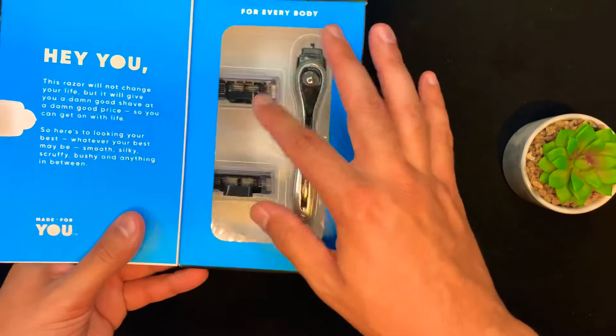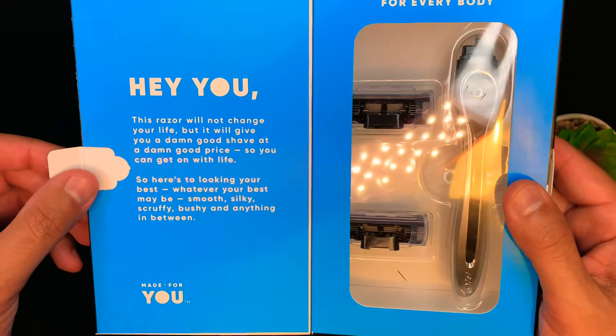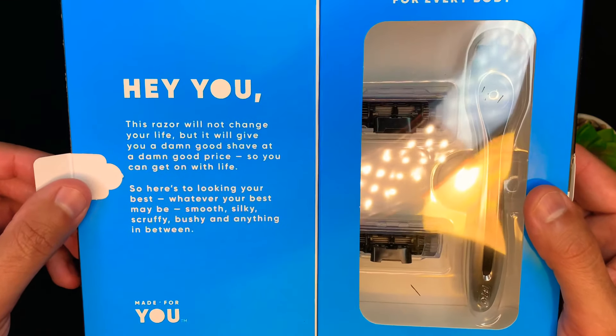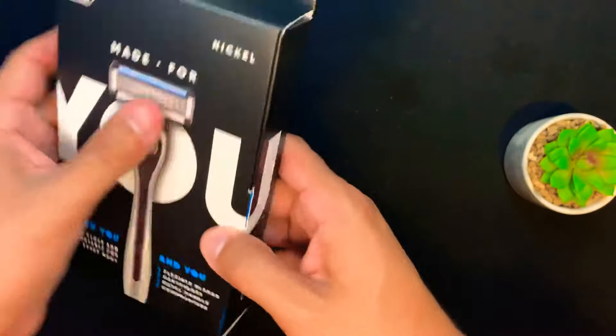There's the razor right there with two cartridges. Another personalized letter to the consumer — you can take a freeze frame of that and read it at your leisure. Let's get this razor out.